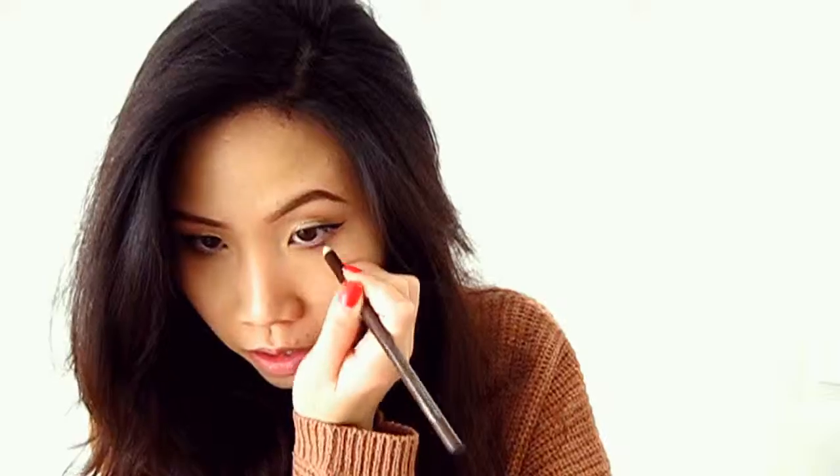Now I'm using a flat shader brush with that dark brown and blending it onto my bottom lash line. I did my eyeliner off camera, and now I'm lining my bottom lash line with a dark brown eyeliner pencil on just the outer three-fourths of it — not the whole bottom lash line. Now it's time for mascara using the It Cosmetics Superhero Mascara.